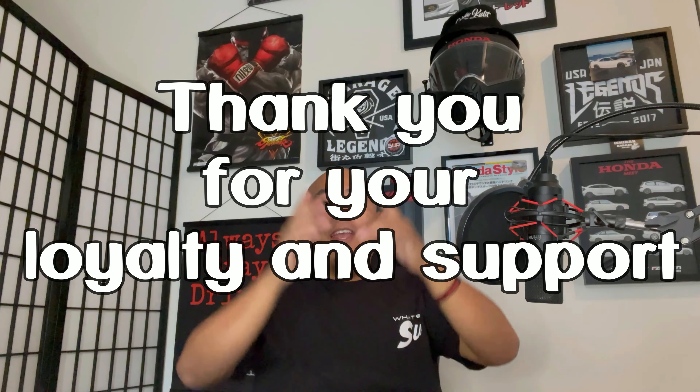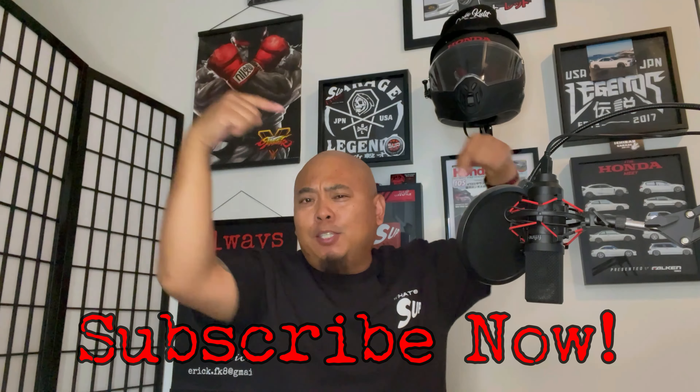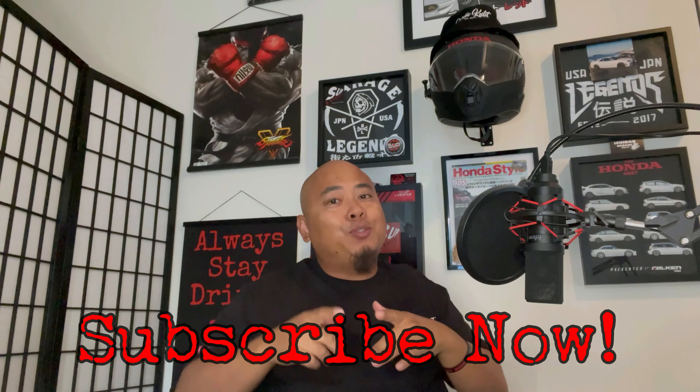What's up everyone, welcome back to the channel. To my subscribers, thank you for your loyalty and support. If you're new to the channel, make sure you hit the subscribe button down below right now, because we got a new video for you. This video is going to be my little bro driving my Honda Civic Type R.